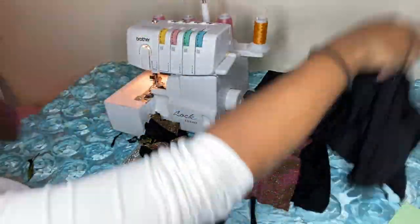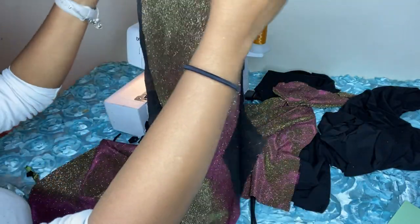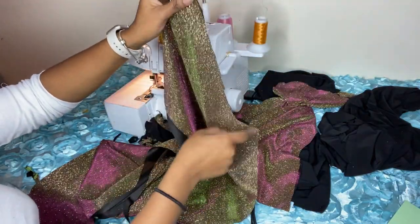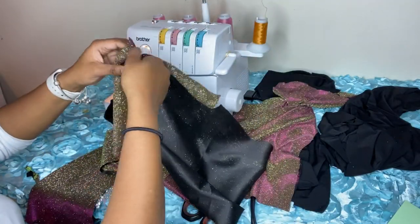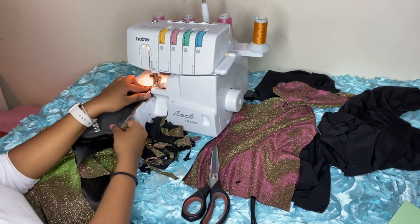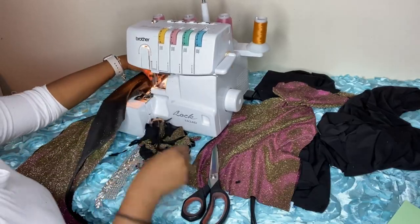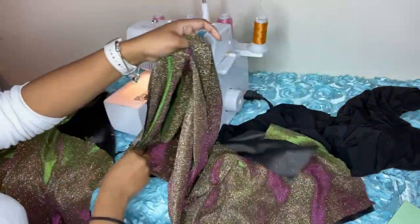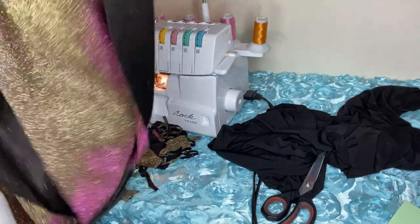Now moving on to the pants. We are going to sew the crotch area — you see that curve right there. Make sure you know which piece is the front and which is the back, because I had to double-check myself. You do not want to sew your back to the front and your front to the back — it'll be placed on you funny, like putting your pants on backwards. Sew the front crotch seam, then do the back the same way, and then place them on top of each other.